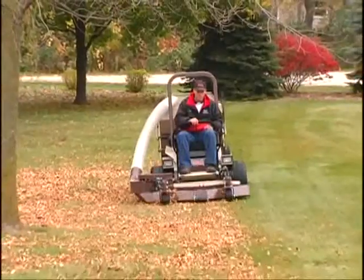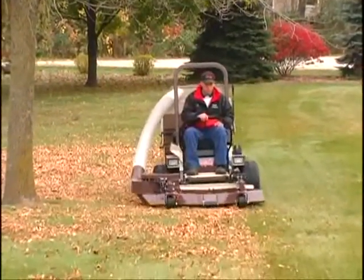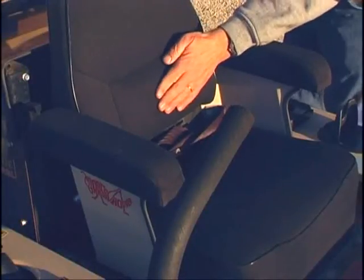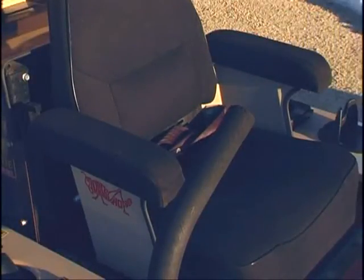You'll mow in comfort for hours without fatigue. Most models also feature a lumbar support and a breathable CoolTemp Cordura fabric that resists moisture and is more comfortable on hot or cold days.